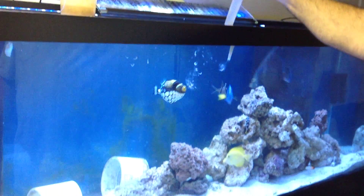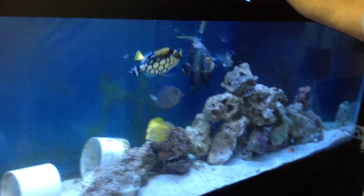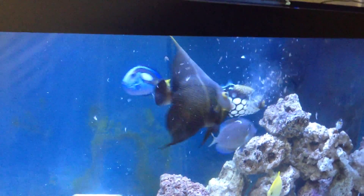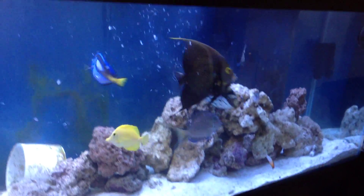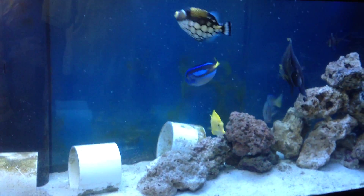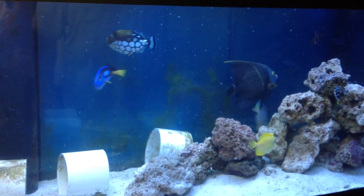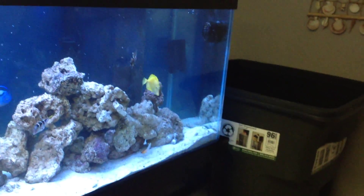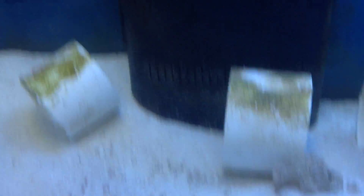A little while later, we are going ahead and giving them some food. This is just mysis and brine — it's pretty good stuff. It's that PE mysis in Canadian freshwater. There are some small pieces and some nice chunky pieces. The bigger fish, the Trigger and the French Angel, love to chomp on some meaty shrimp. There are nice big pieces for them, but small enough for even the little guys to enjoy. Even the Platinums will get a little munch on some of the smaller pieces.